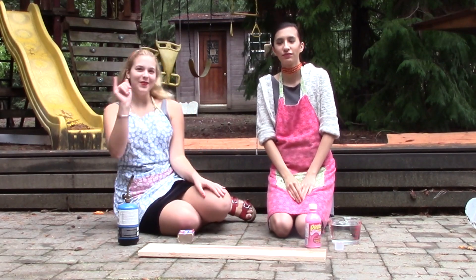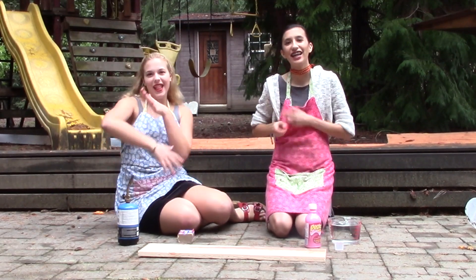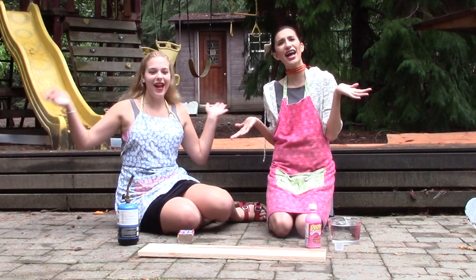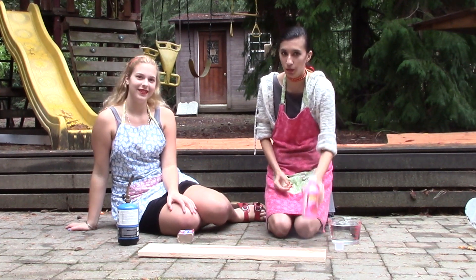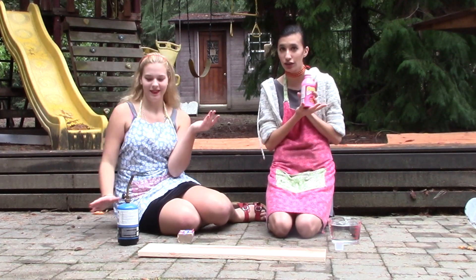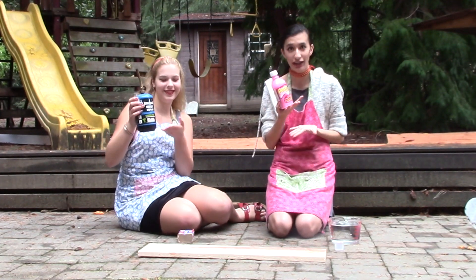Hi, I'm Jay, and I'm C, and this is Ballistic Squared! We are going to burn Pepto-Bismol because it is said to turn into metal. We shall find out.